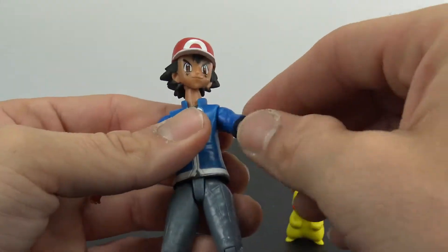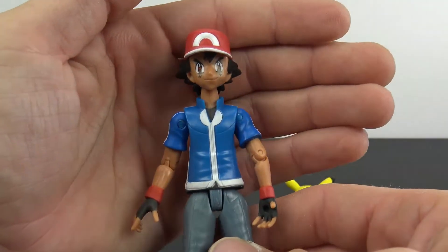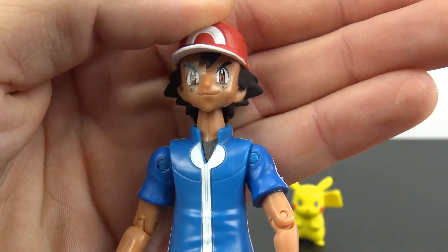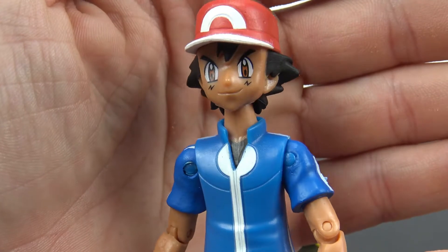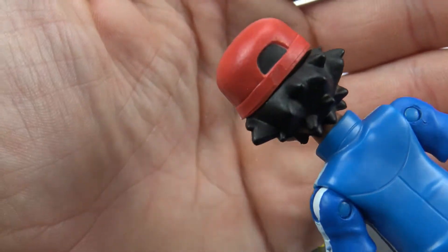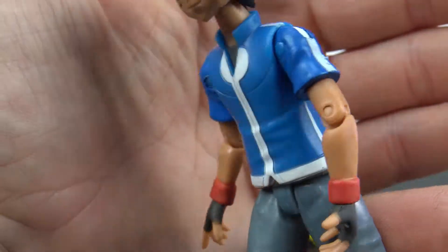Taking a look at Ash — I think it's pretty cool. I don't know if the skin tone is exactly right from what I can remember, but I do like the paint on the eyes. It really gives it that anime look. Nice job with the hat sculpt and his hair. The back of the hat looks good, his shirt has a little bit of sculpting in it, and the paint is decent for the price point.